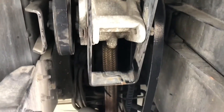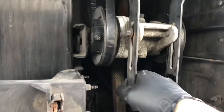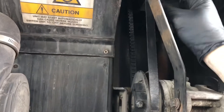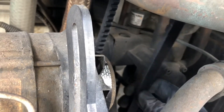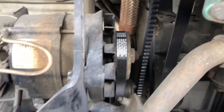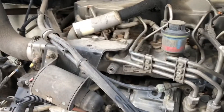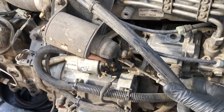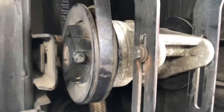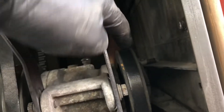Then you grab this and pull hard, and that will adjust all your belts. When the reefer is running, the belt going like this is normal. If the belt is going side to side, that's not normal — either your engine motor mounts are loose, or your engine RPM is too low or too high. Like I told you earlier, a new belt is flush, same with this one.